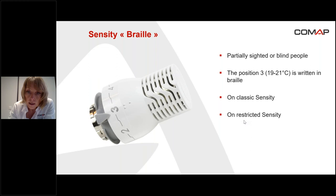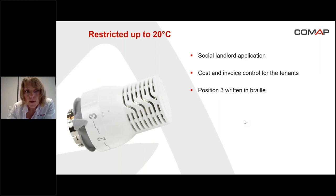The restricted sensitivity is a head with which we can control a temperature up to 20 degrees — it's not possible to control a temperature higher than 20 degrees, meaning the last position is position three. The application here is the social landlord application, in order for the social landlord to control the energy costs for the tenants and in the same way to control the invoice for the tenants. As you can see, position three is written in braille.